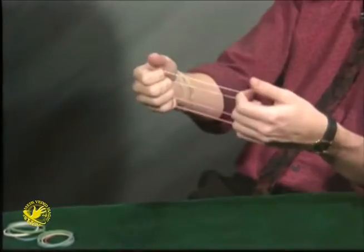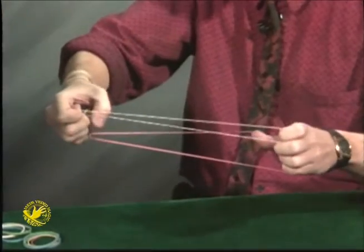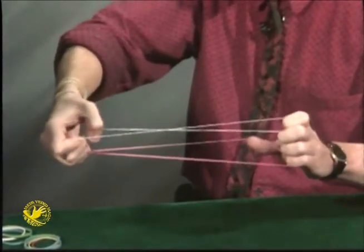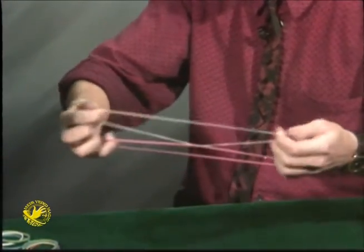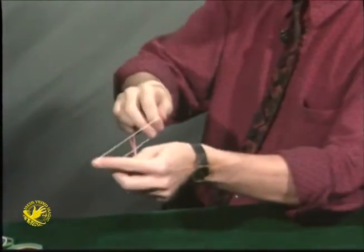But that was easy. Now, as a magician, I can get it to open up just enough to pass one rubber band right through the other one. When that happens, it looks like this — so that they link together right in the center, actually linking solid through solid.